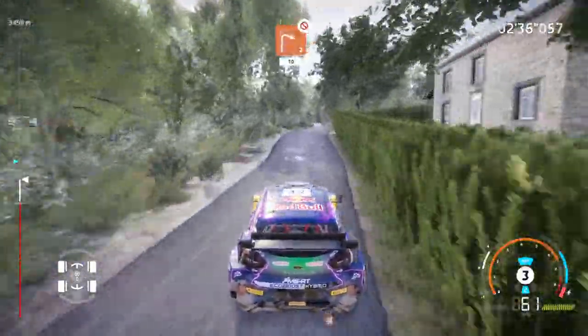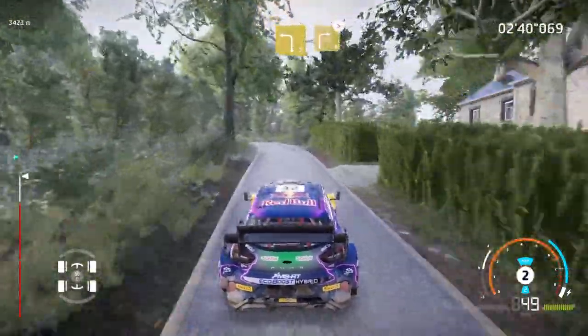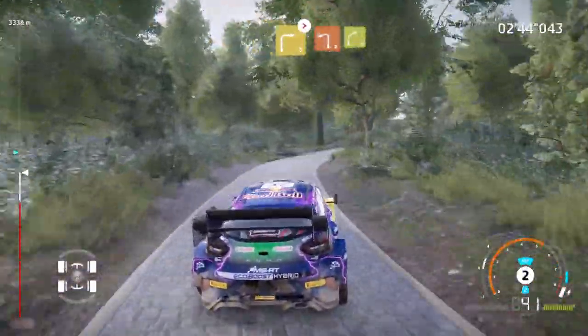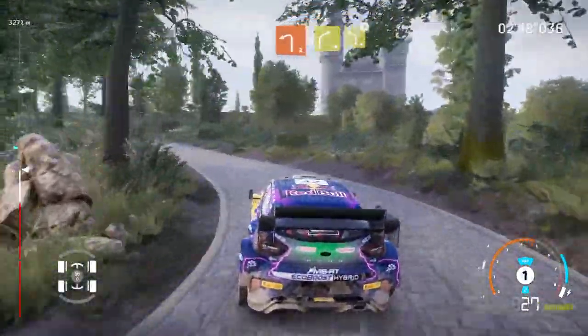Caution, right 2, short, don't cut, 30. Left 3, short, into right 3, medium, tightens. And left 2, keep, into right 4. Into left 4, tightens.